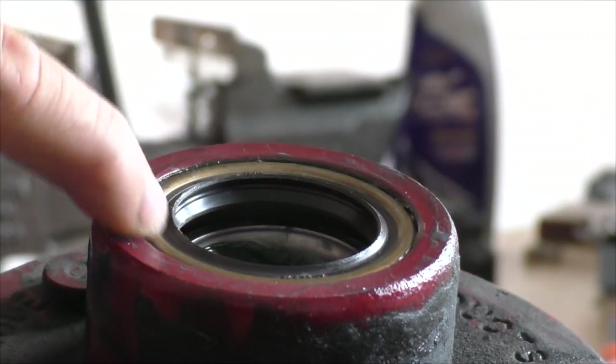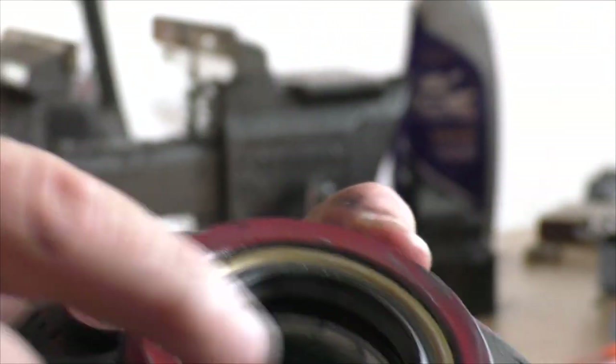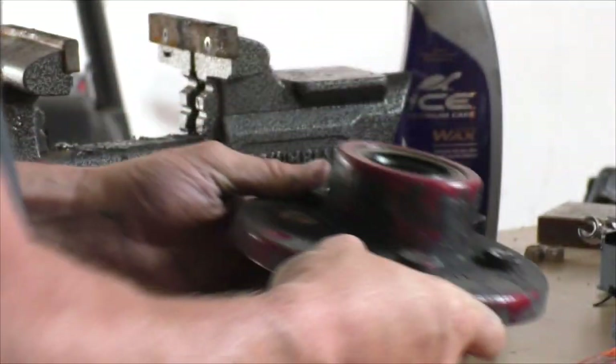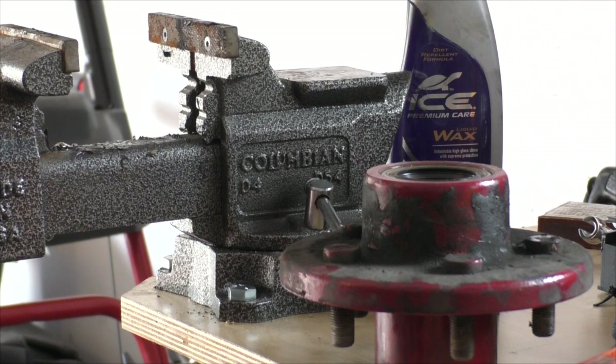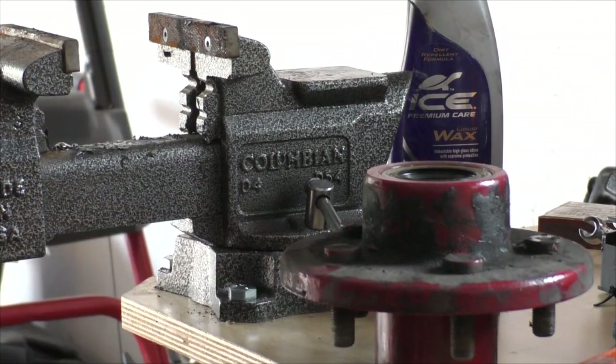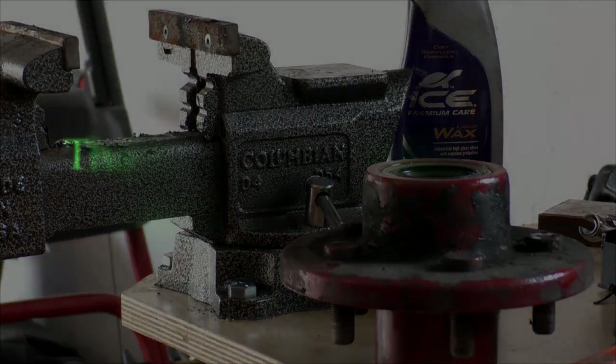What you're looking for is a little secondary lip in there — that's where the seal meets the race, so now it's all the way in and done. Just install it back onto the spindle, don't forget to grease the spindle, and that's all there is to it — really simple. Reattach the tire and you're done: nice new bearing, new seal, good to go. Thanks for watching.